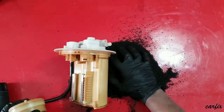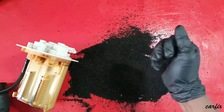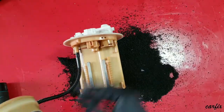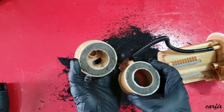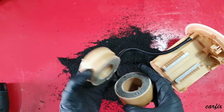You can see a lot of charcoal inside — this is the charcoal canister. I cut the fuel filter open to show what it looks like inside. You can see it is a very dirty filter inside.